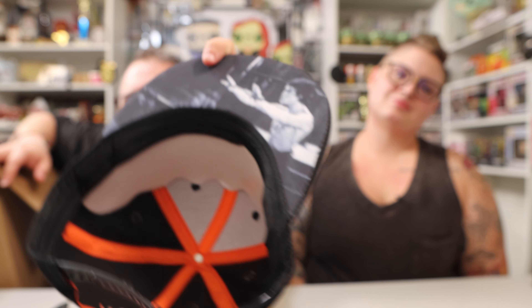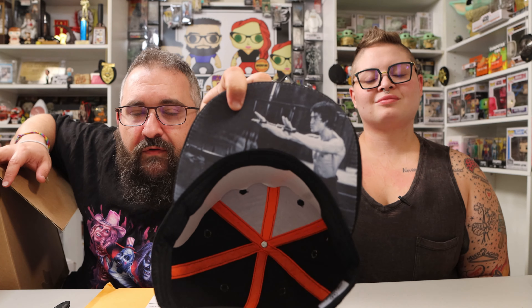You have Bruce Lee flying kick on the front, then you have the San Francisco Giants symbol on the side, and then on the back you have Bruce Lee's autograph. And look at the underside on the bill — you have this really cool Bruce Lee photo. That is awesome. That's a really cool hat. Thank you for that.